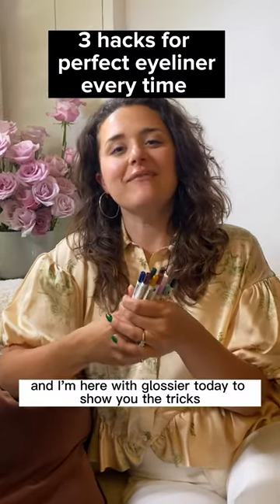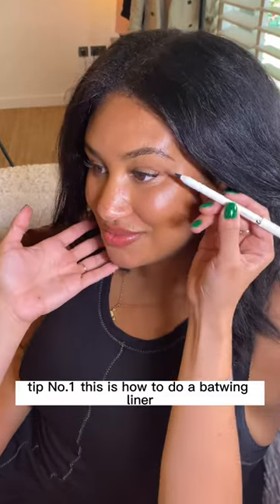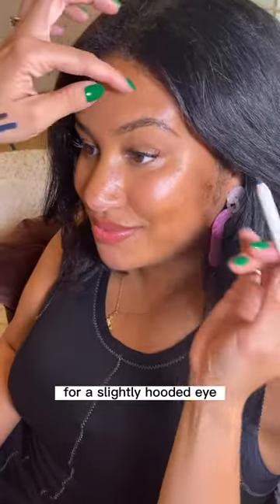Hi, I'm Celia Burton and I'm here with Glossier today to show you the tricks and tips for highliners. Tip number one: this is how to do a bat wing liner for a slightly hooded eye.